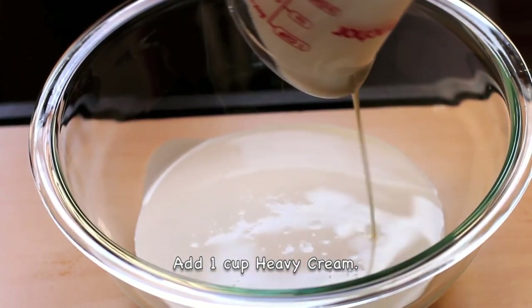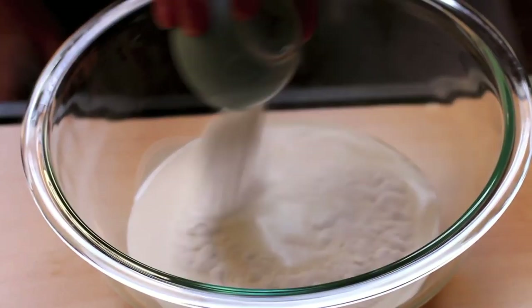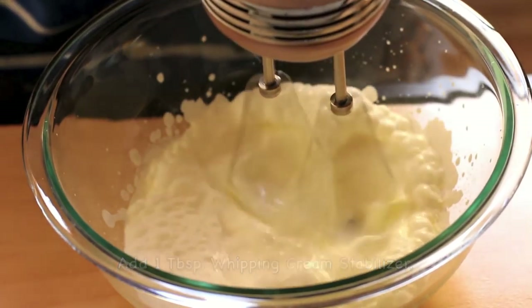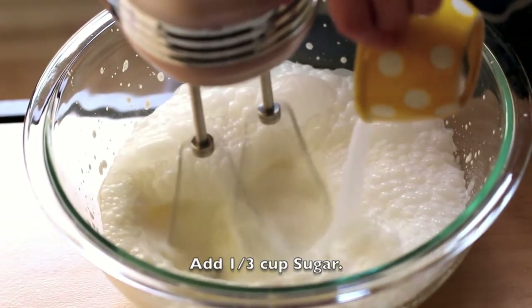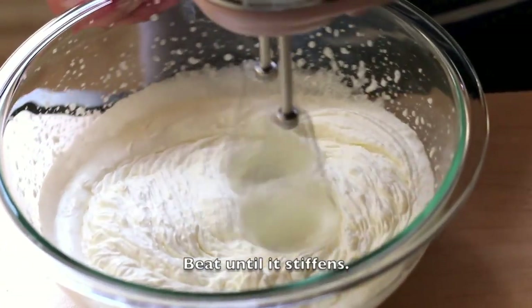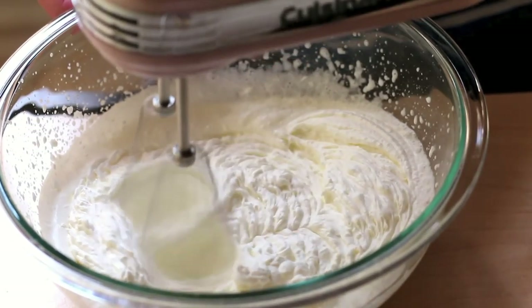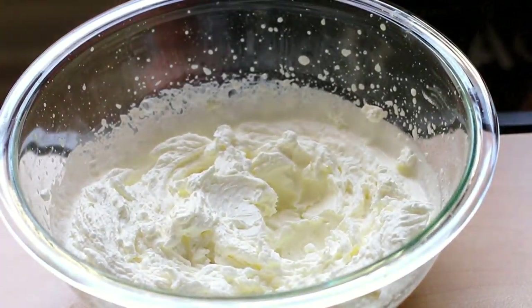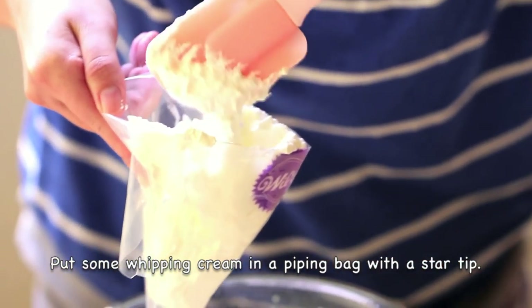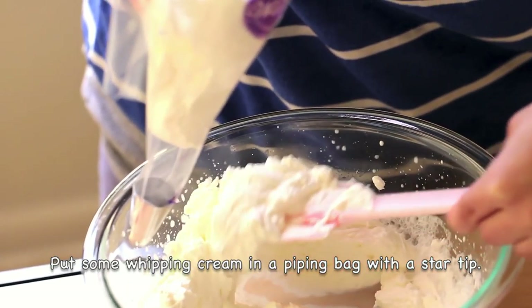To make the whipped cream, in a bowl add 1 cup of heavy cream, 1 tablespoon of whipping cream stabilizer, and ⅓ cup sugar. Beat it until it stiffens. Take a piping bag with a star tip — you can use any tip you'd like — and put the whipped cream inside the piping bag.